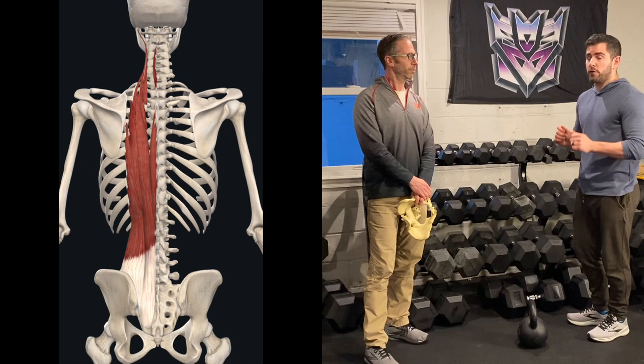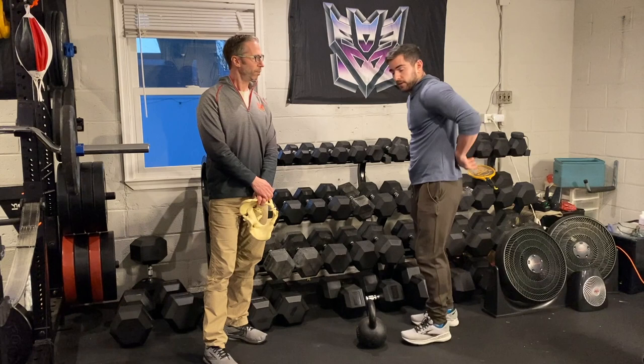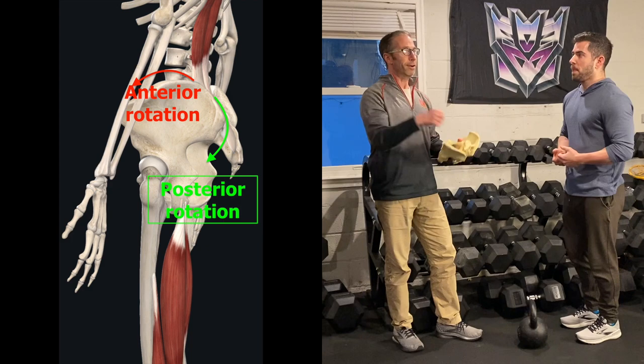So if you're saying you're working back and hamstrings, your paraspinals will anteriorly tilt the pelvis — they'll go like this. Your proximal hamstrings will tuck the pelvis, they'll roll it under. So how the hell is one exercise simultaneously doing two opposite functions around the same joint? It doesn't. They're just opposing forces opposing each other — so nothing would happen.